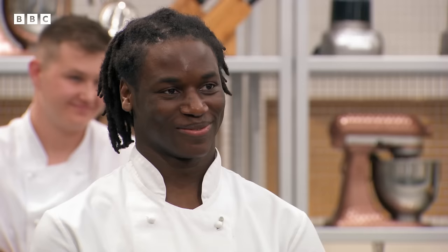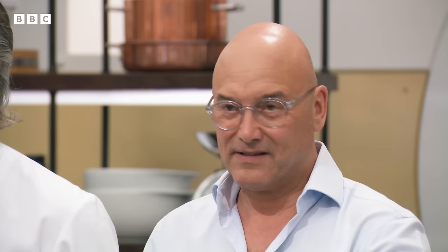This is your signature dish round — this is when you really want to stand out. Show us who you are and some of that personality. Your signature dish really does tell us who you are as a cook, and it's going to have to be good if you're going to get through to the next stage. You have one hour and 15 minutes to prove yourself. At the end, three of you will go through to the next round and three of you will go home.